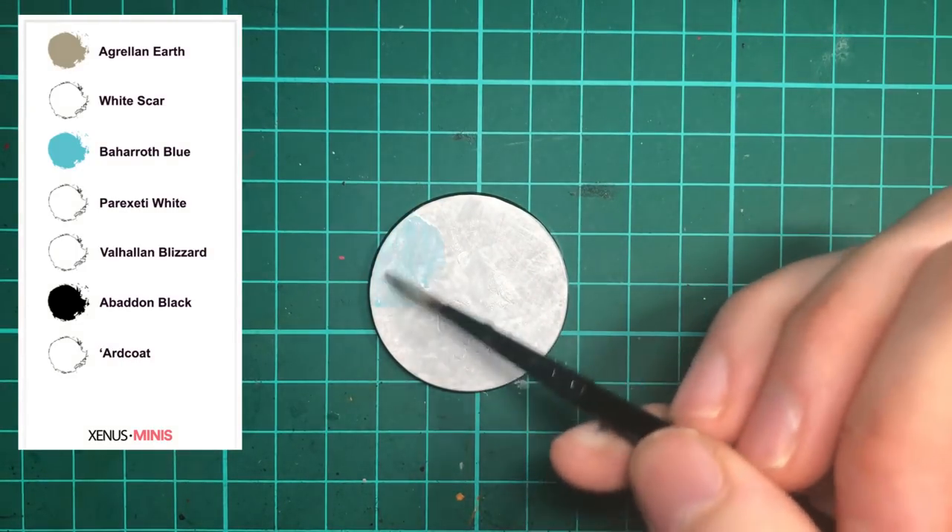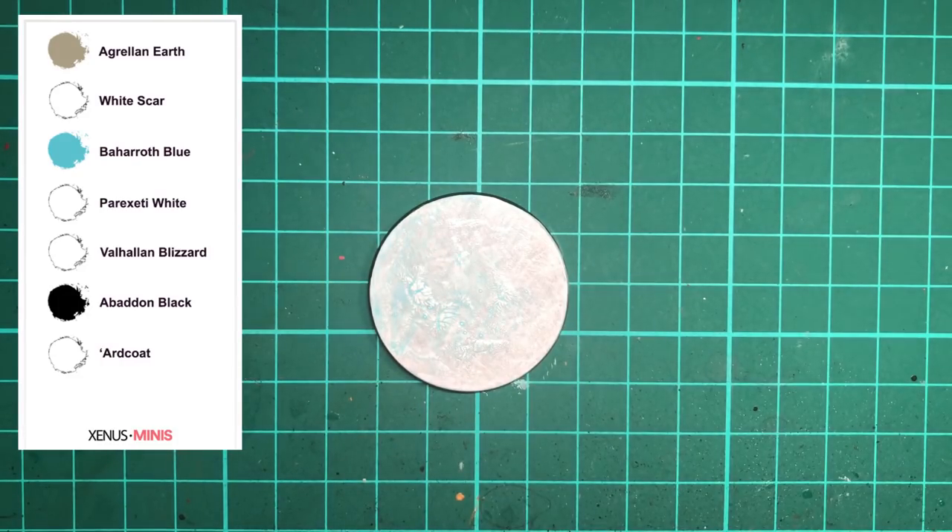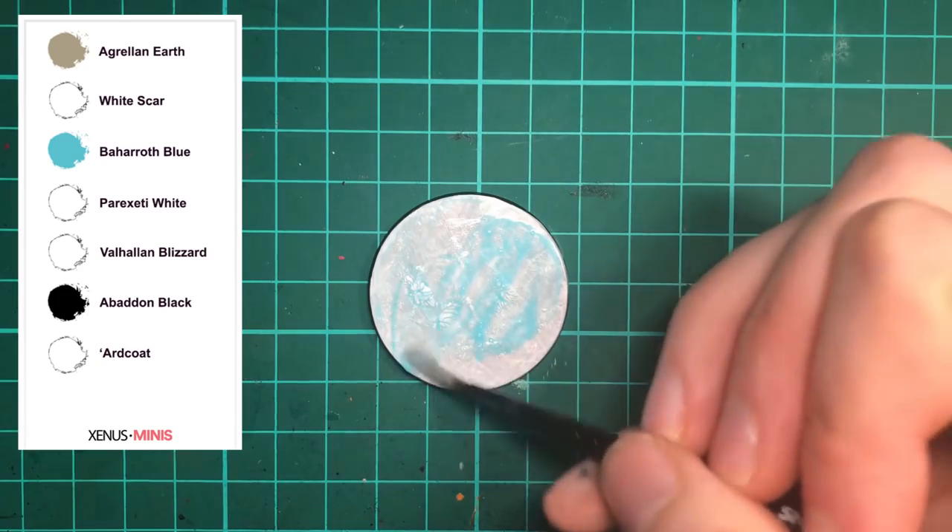Next you'll need to create a wash using Lahmian Medium and Baharoth Blue and shade the entire base. I'm using around about one part blue and four parts medium.